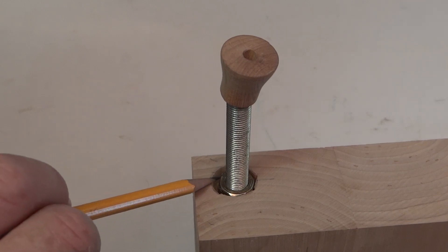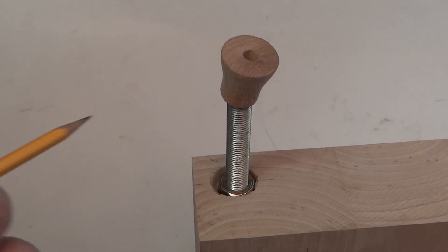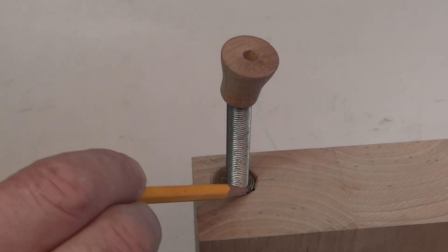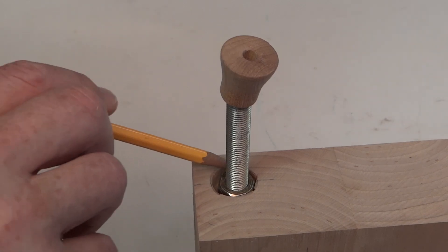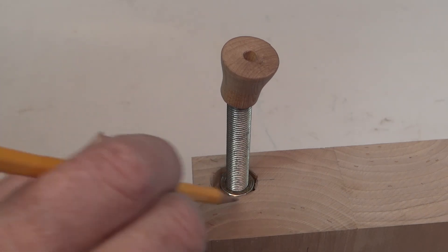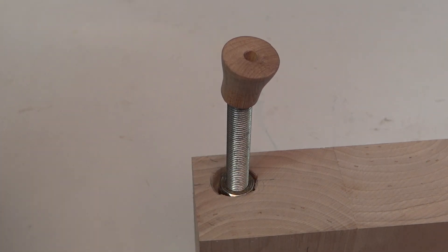When I drilled the 7/16 inch hole with the brad point bit, I was obviously a little off center. I've chiseled this out with a small chisel so it fits in there, and I'm just going to fill this with epoxy to hold it in there anyway, so it's not a big deal. I realize it doesn't look professional, but I've never claimed to be a professional — and this is, in fact, a homemade job. So I think it'll work out just fine.